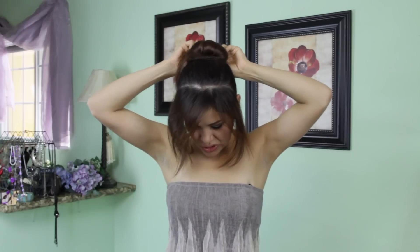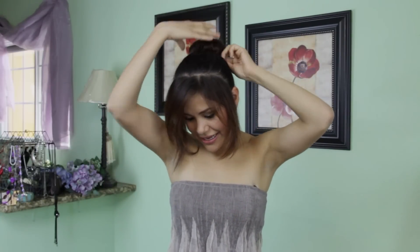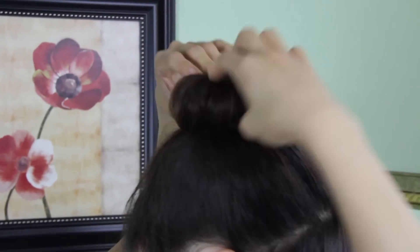Open it and stretch the hair out. With the leftover hair, you just want to direct it around your bun so that it can hide and be nice and smooth. Then you just want to smooth down anything that needs to be smoothed down.